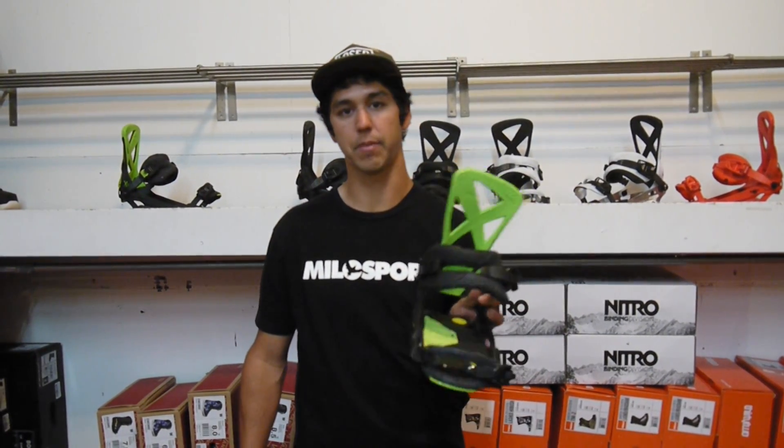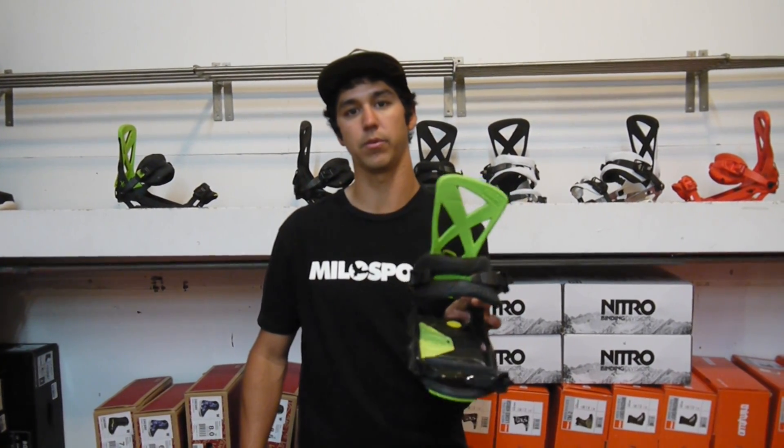I'd like you to come down to the shop and check them out, or check it out on www.milosport.com.